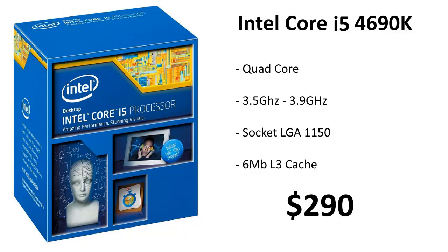For our processor we're using the Intel Core i5-4690k. This is a Devil's Canyon chip, which means it's the Haswell refresh. It's a quad-core clocked at 3.5 GHz but will turbo boost to 3.9 GHz. It's on socket LGA 1150 and has six megabytes of L3 cache, all for a price point of $290.